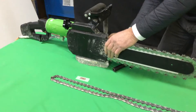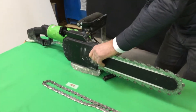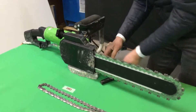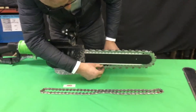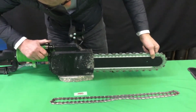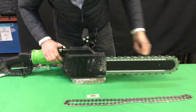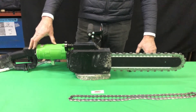Once the cover is mounted, tighten the back screw in order to be prepared to operate the chainsaw. Always check that the proper chain tension is ready in order to cut. You are now ready to operate the Mito Quick Tensioning Chainsaw.